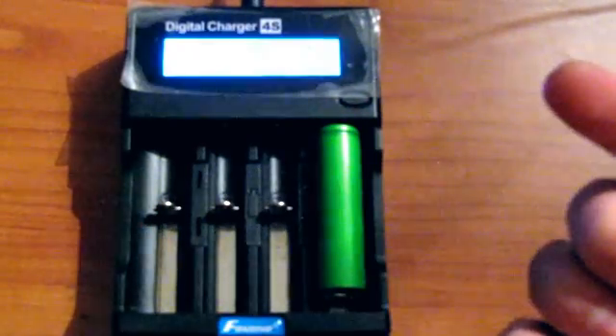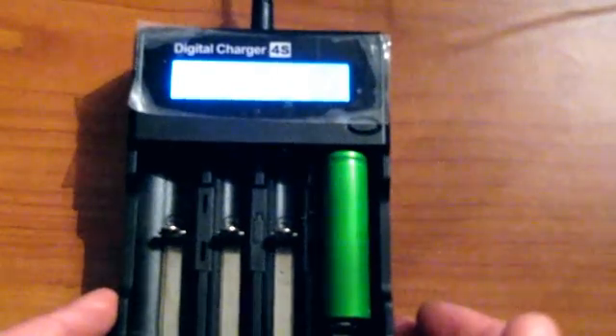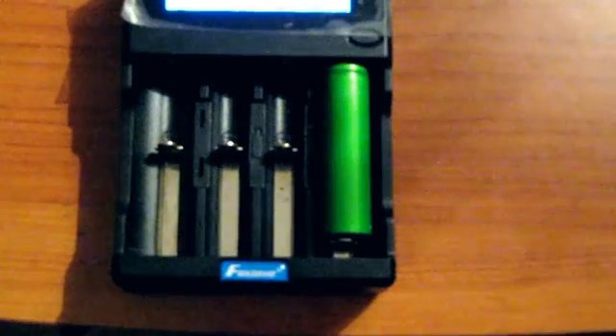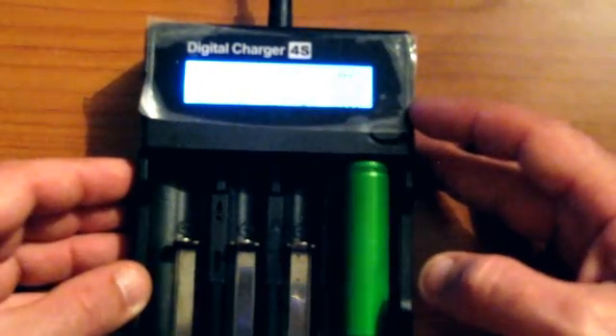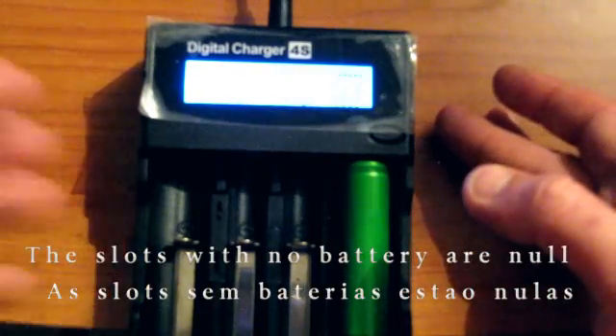I put the battery in and the light will come on. You cannot see now what it is saying or what the charge is. But when it goes off, the camera will be able to grab that info. At this moment, this battery is at 4.2V, almost full charge.